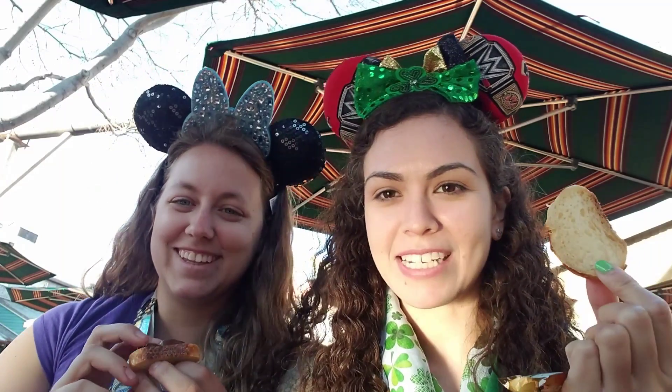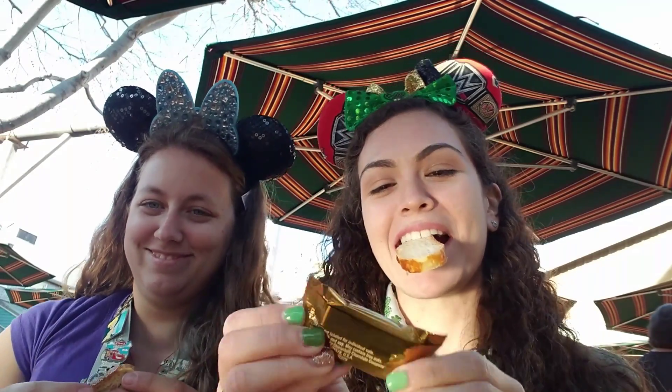So I'm gonna teach Caitlin how to be Disney Mexican. We're gonna make pan dulce. For people who don't know what that means, it's Mexican bread. She's not really Mexican. I'm so Mexican.